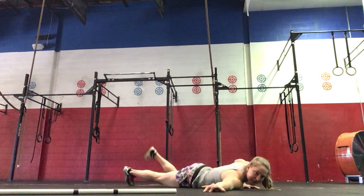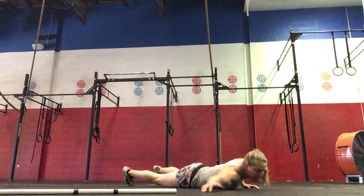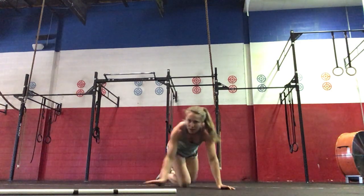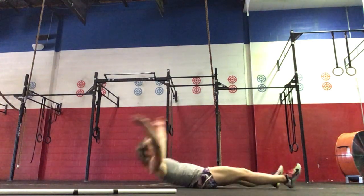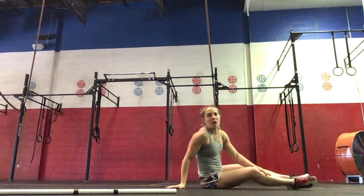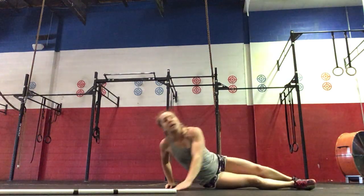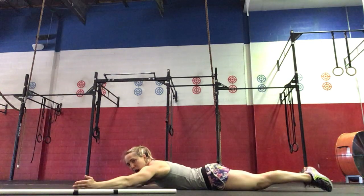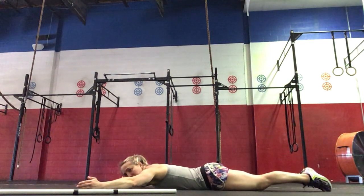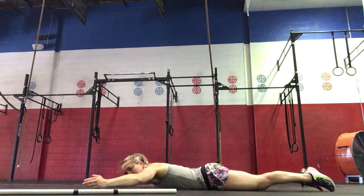So you'll tee the arms to the side, crossing right to left, left to right. Then we'll go into one-legged V-ups on your back, alternating right and then left. Then next we'll do superman lifts with your arms out in a Y, so thumbs out, lift up and then lower, activating the low back and your glutes there.